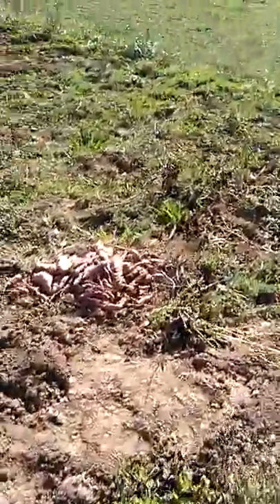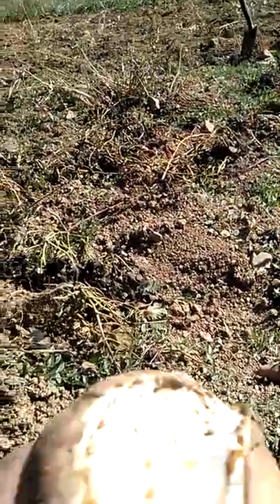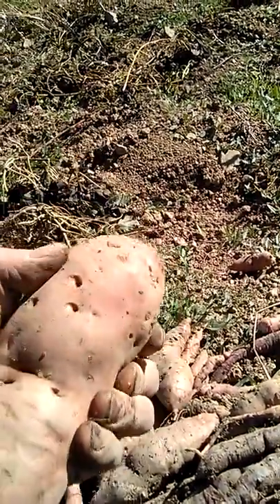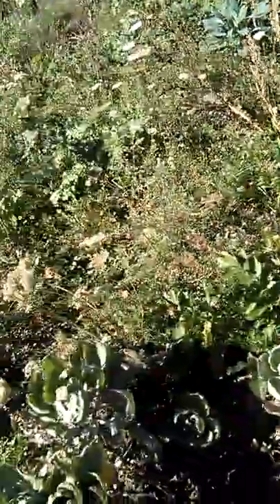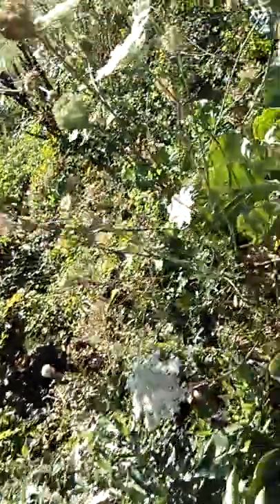Here are sweet potatoes — not extra big but nice. I should take them in. Now they will be sweet like honey. See the difference — there and here. The ones not covered with hay are even smaller. This one is big, but otherwise not much.